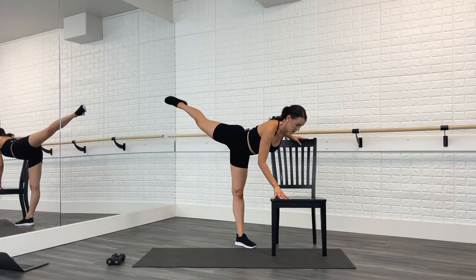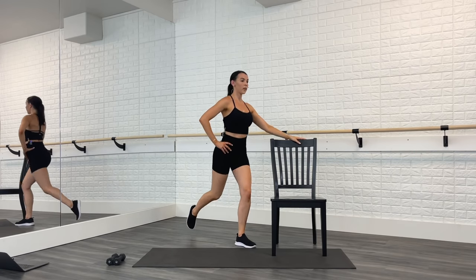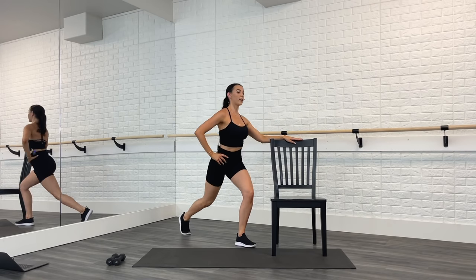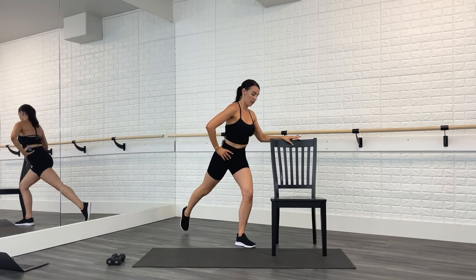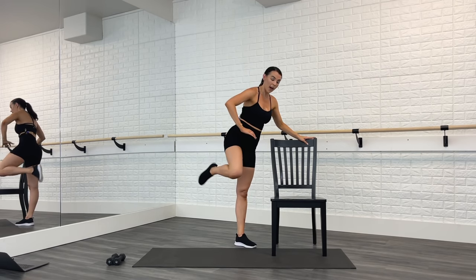Breathe. Hold your abs in. Nice proud chest, shoulders down and back. Give me one more — good.